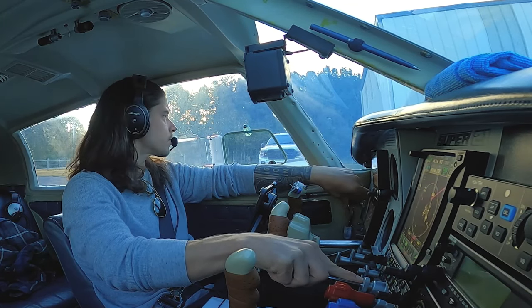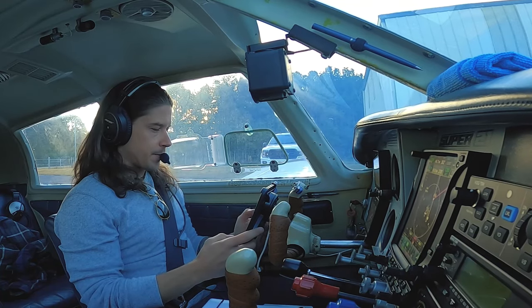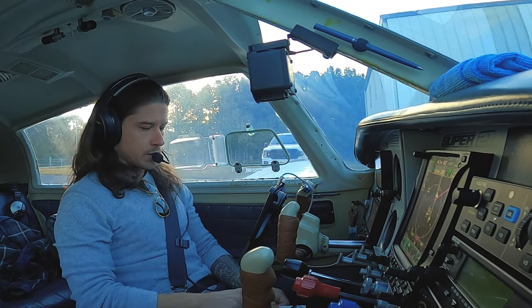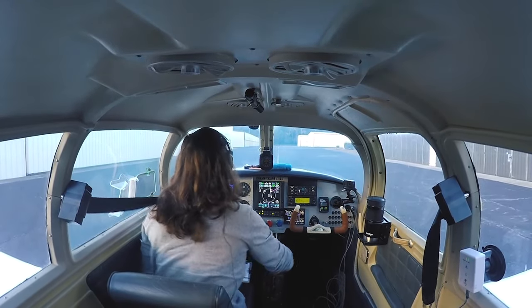Nice and easy, come back. Ammeter was good. Left and right mags. Prop, prop, prop. Throttle were good. Before takeoff checklist — flight controls, we're going to check these again before we take off. Fuel selector handle, left tank, it's what we have written down. Flaps set here and the rest we'll do at the runway.